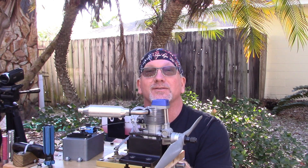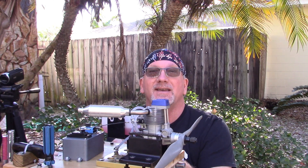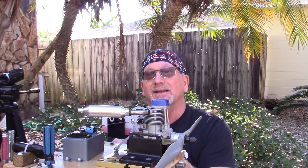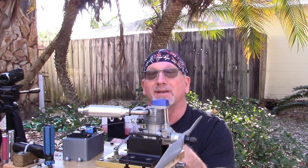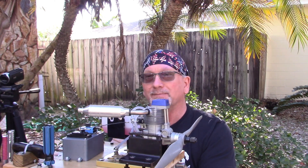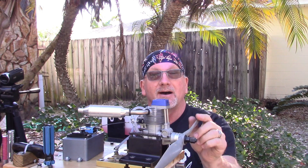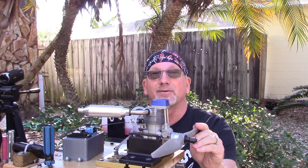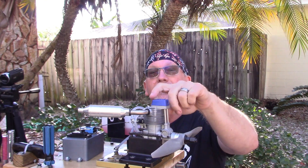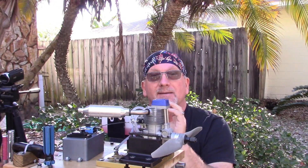This is an engine provided to me for a few runs from a good friend Mark. This is the OS FS 70 Ultimate engine. This is the first time I've attempted to run this engine. I have an APC 13x6 prop installed, and I believe Mark sent this to me with an OSF plug.